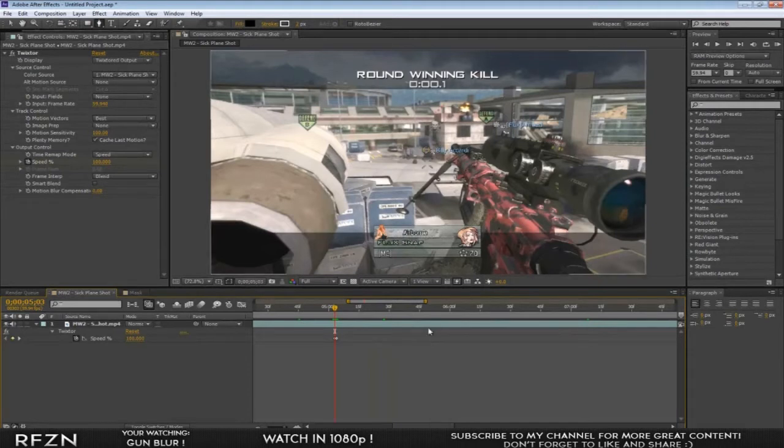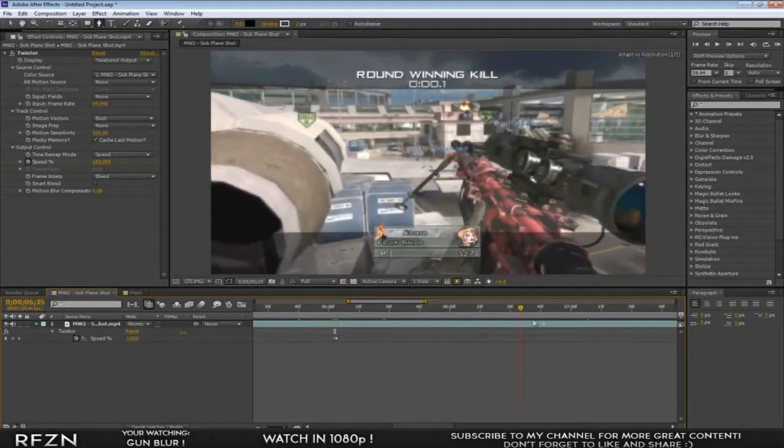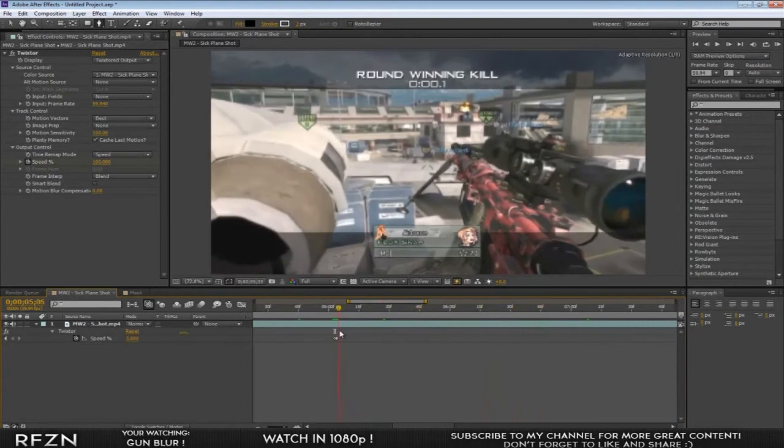All I did was twixter my clip right where the guy starts to reload. A little tip for twixturing: change your motion sensitivity all the way up to 100 so there's no weird warpiness around the edges.